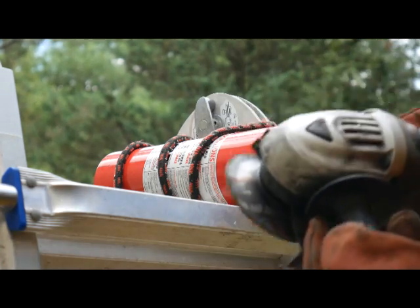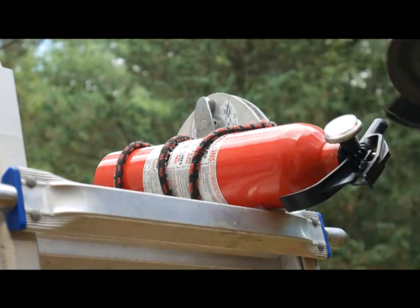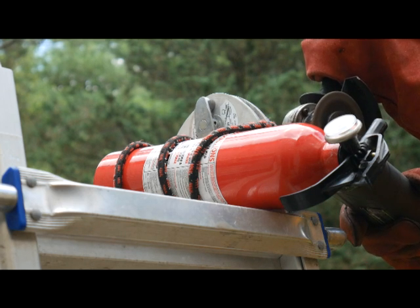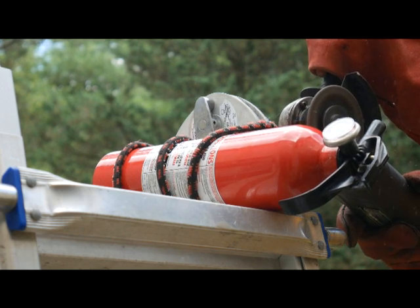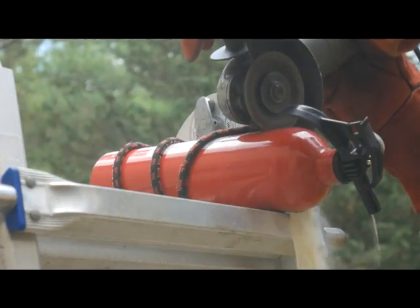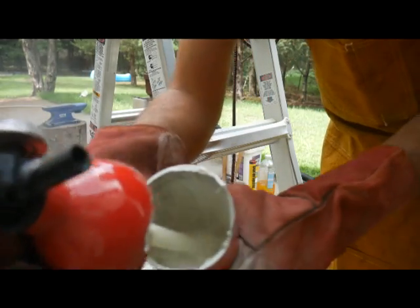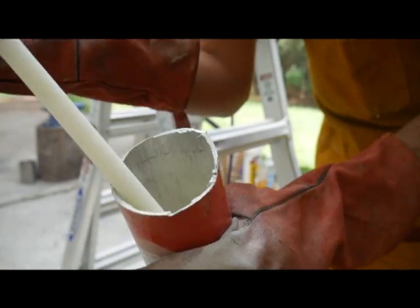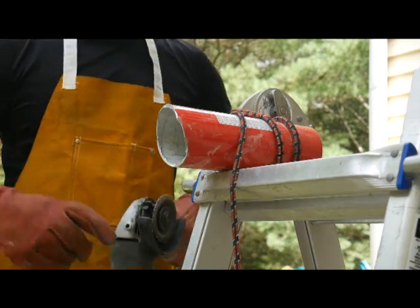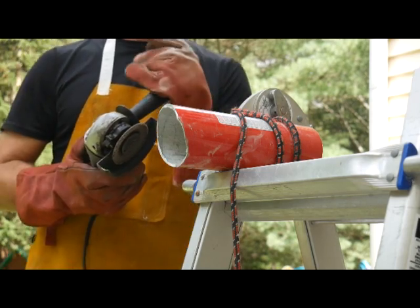The gloves and goggles are on. We'll see what happens — here's the scariest part for me. I did not expect all this stuff to come out of here. I had no idea what to expect from this. I want this cut even with the top of this white line here, so I'm just going to recut it. I've got all the powder taken out.